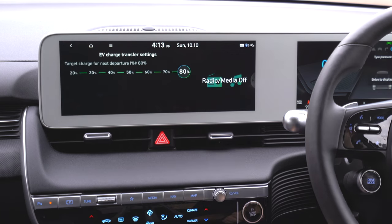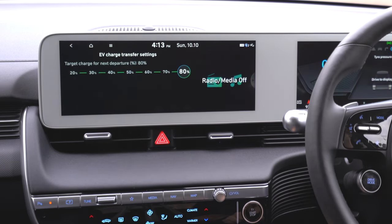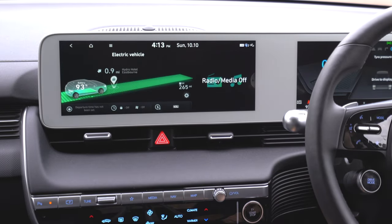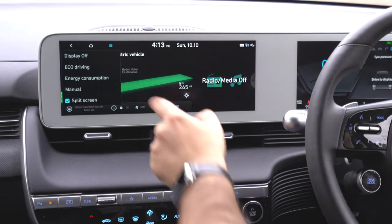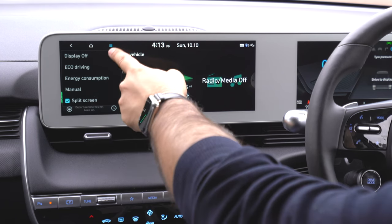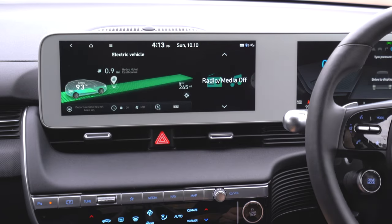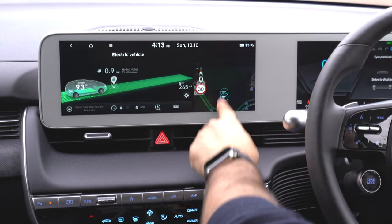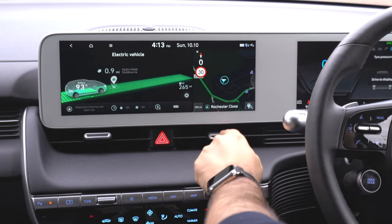There's a button which lets you adjust the charge target level you want your car to be charged at. Last but not least, V2L — which lets you charge another vehicle through the two-way charging system this car has. Up in the menu, you can click display off, eco driving, energy consumption, and manual, and you can turn the split screen on and off. I think the split screen is worth having as it gives you more information.